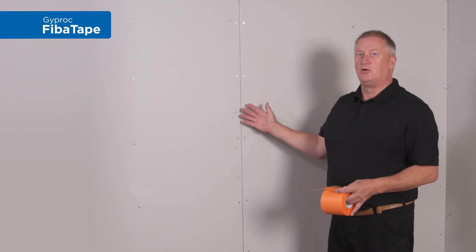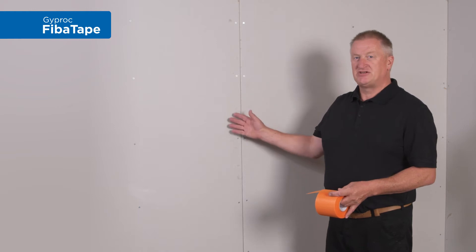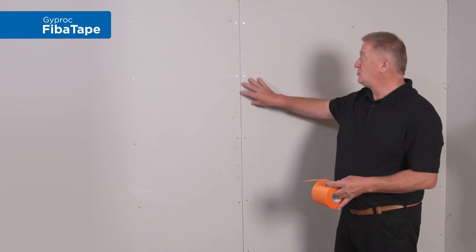So here we have a plasterboard wall that we're going to be plastering. I'm going to be using Thistle finishing plaster. But first of all, we need to reinforce these two board joints.